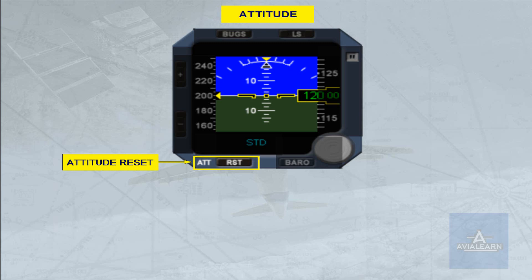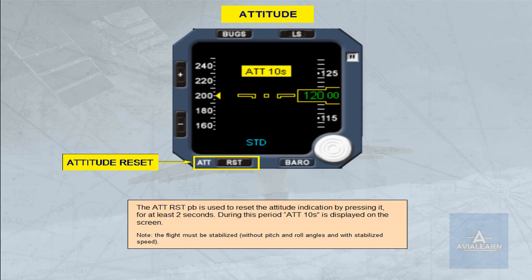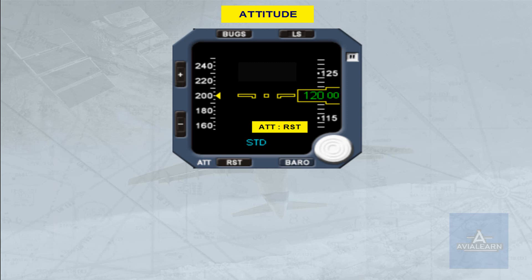The attitude reset push button is used to reset the attitude indication by pressing it for at least 2 seconds. During this period, 'ATT 10 seconds' is displayed on the screen. Note: the flight must be stabilized without pitch and roll angles and with stabilized speed. When an excessive aircraft movement is detected during the alignment phase, an attitude reset message appears. In this case, press the ATT push button to realign and recover the attitude indication.